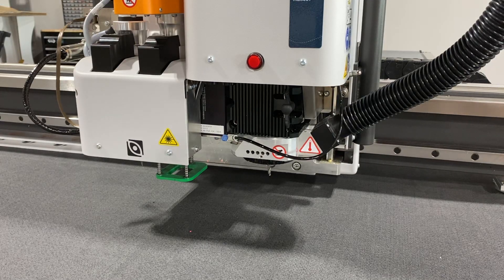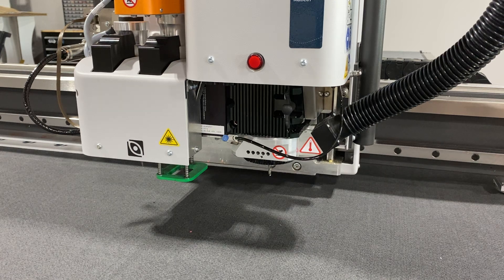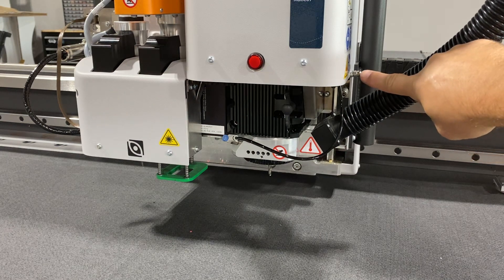In this video we are going to replace the router bit. This is to demonstrate how easy it is to change router bits on a Kongsberg. We utilize an air chuck — that's the silver switch right here on the right.